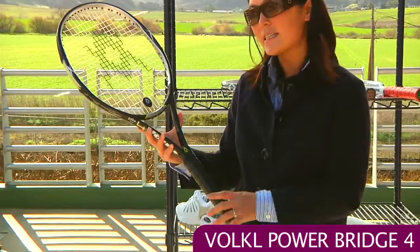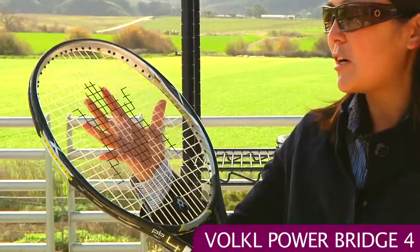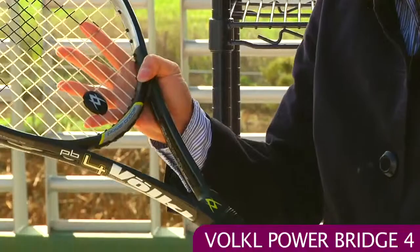We also have the Powerbridge 4, which also has catapult technology. The catapult technology works with the Powerbridge to balance out the power and give you some control. This is a 105 square inch head size, so you know it's a great generous sweet spot with plenty of pop. But with that catapult technology you're also going to get some nice control from this Powerbridge 4.